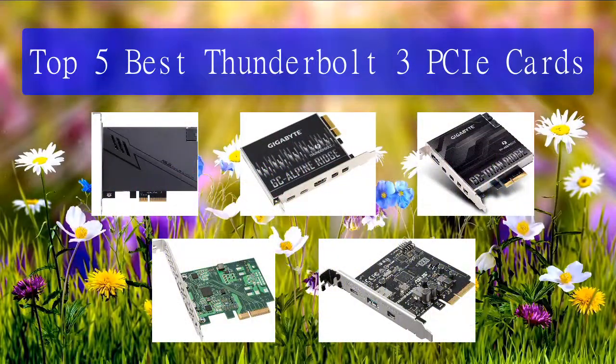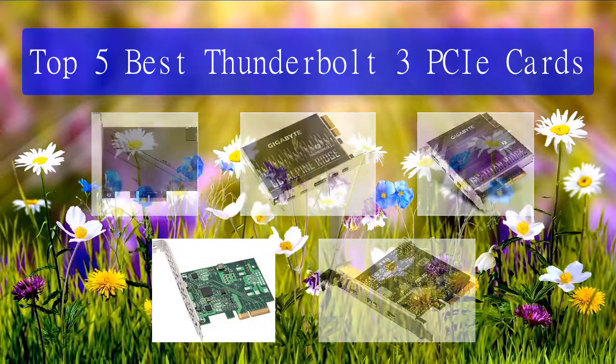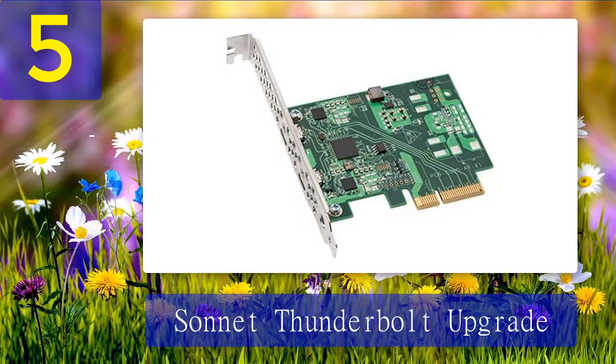Top 5 best Thunderbolt 3 PCIe cards. Number 5: Sonnet Thunderbolt Upgrade Card. The Sonnet Thunderbolt Upgrade Card is a unique Thunderbolt 3 add-in card used to upgrade Sonnet's Echo Express Thunderbolt 2 systems. This card is different from the other PCIe cards in this review in that it connects exclusively to the Echo Express expansion box.